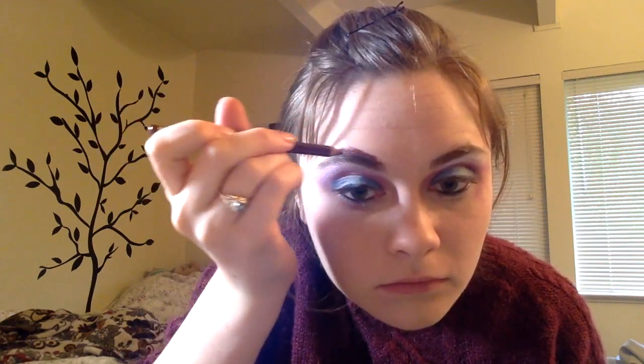Now boys like your eyebrows really thick. Just follow the contour of your brow and voila. Next we're going to try and hide our actual brow to make our brows look nicer.